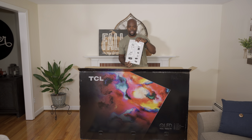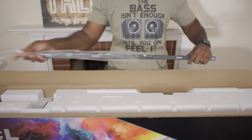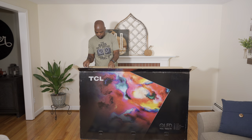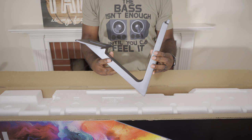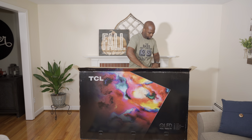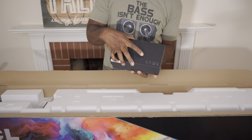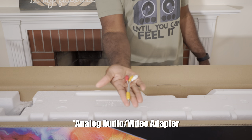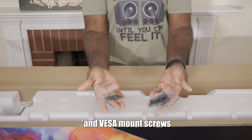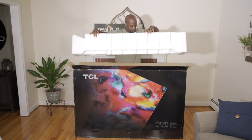First up is the unpacking instructions, but that's why I'm here so you don't need it. Next up we have a piece of the stand and another piece of the stand — this one heavier than the one before it. And lastly a box with accessories: the Roku remote, power cable, composite adapter, screws for the feet, and batteries too of course.